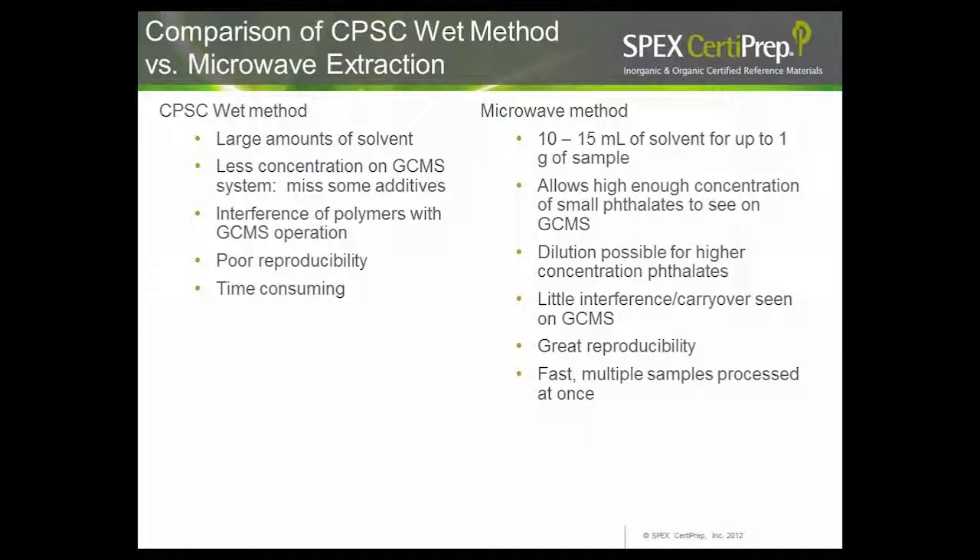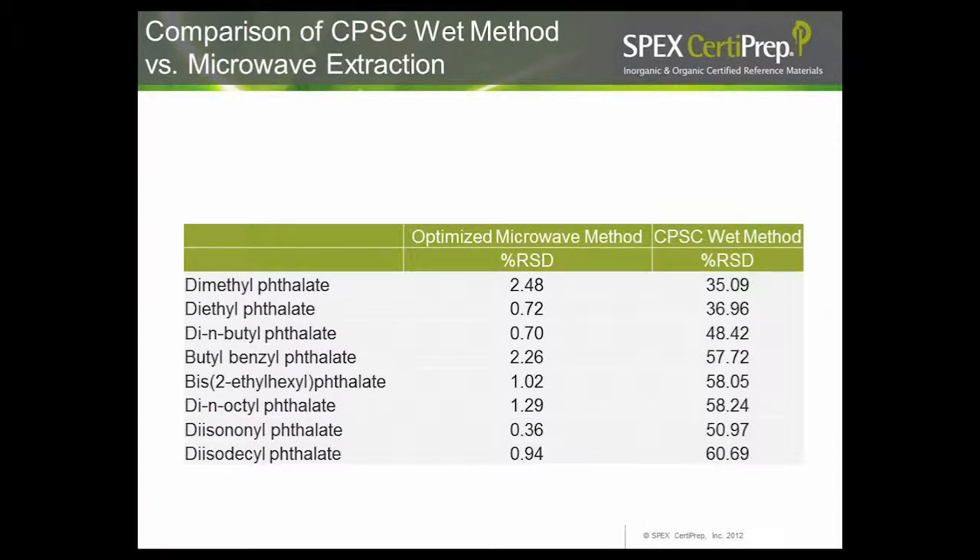For our microwave method, we used about 10–15 mL of solvent but could use up to 1 gram of sample, allowing high concentration to see small phthalate families, BPA, and other additives. When concentration was too high for some targets like DEHP, we had the freedom to dilute to a more linear range. Since we were not dissolving the polymer, we saw very little interference or carryover. We had great reproducibility, high throughput running multiple samples at once, and RSD values below 3% for all phthalates, compared to 35–60% for the wet method CRM.